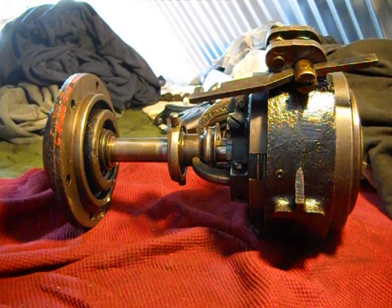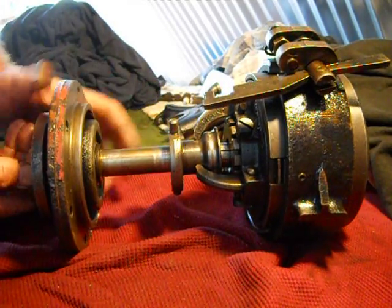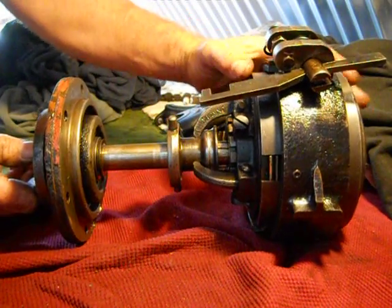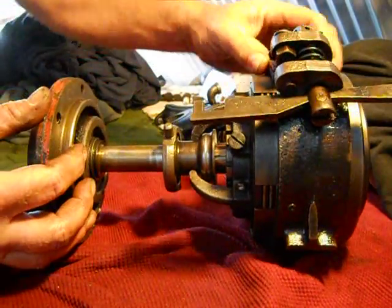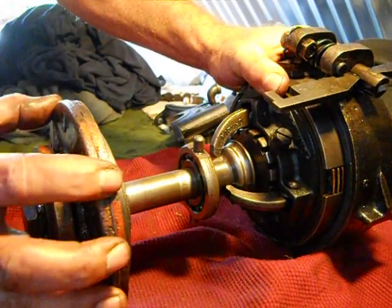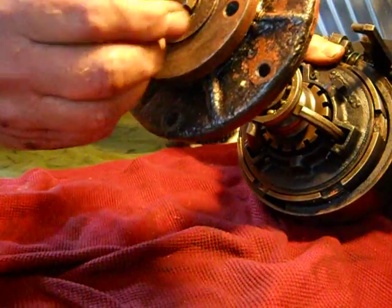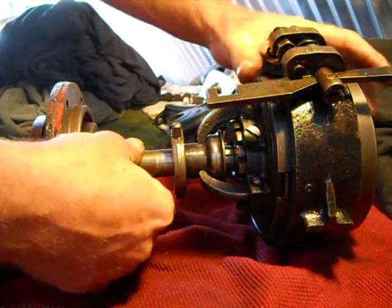Reversing gear disassembly. Most of you guys probably know what this is. This is the brake band, the gear case, this is the rear flange, that's your output coupling, tail shaft nut, and you can see a locking washer right there. This is the tail shaft.